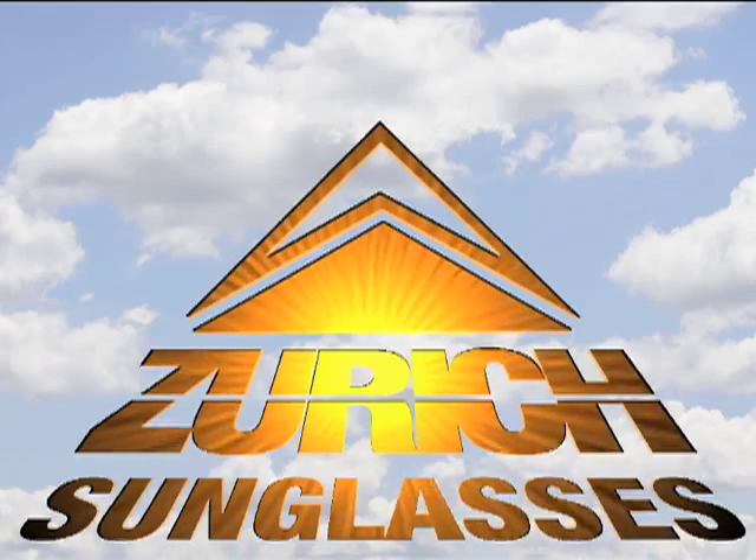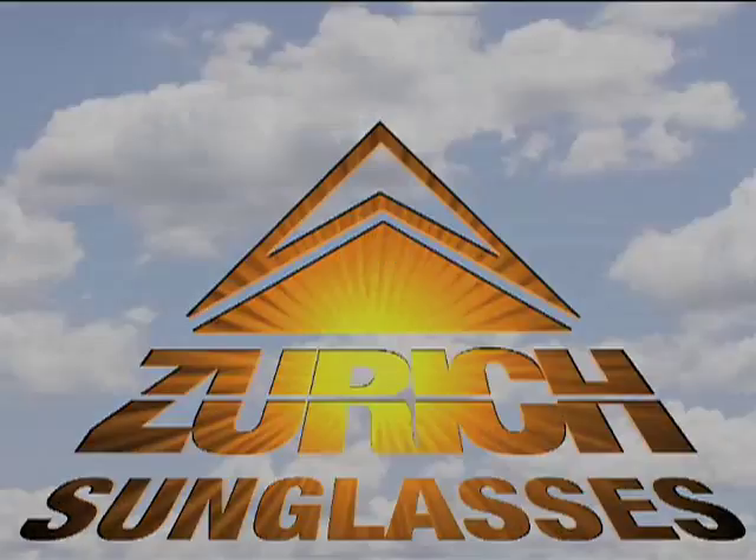Brought to you by Zurich Sunglasses. Hi, I'm Gerry Arish, Senior Technical Editor at Model Airplane News Magazine.